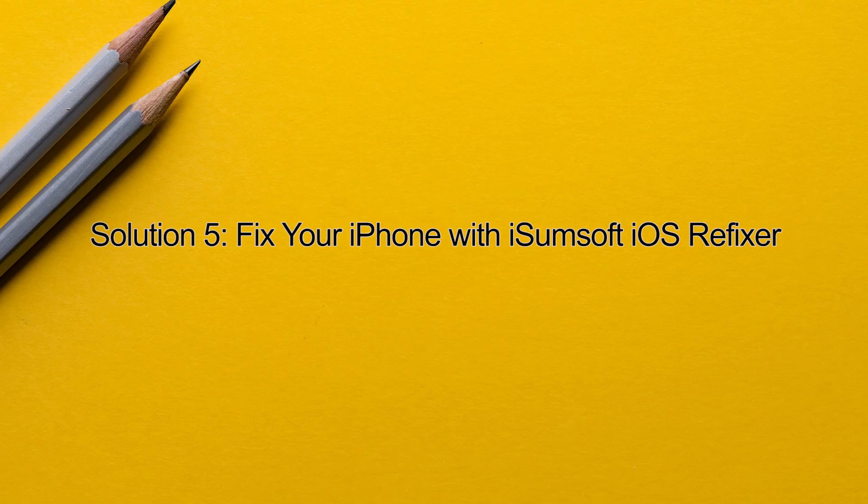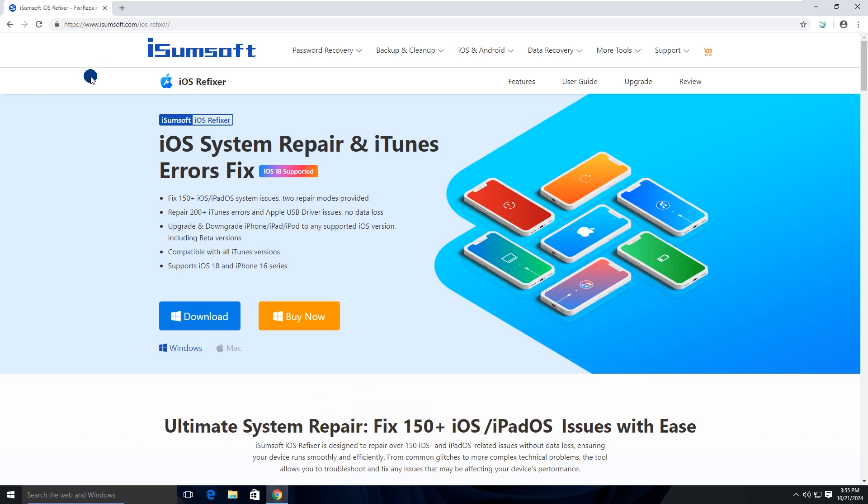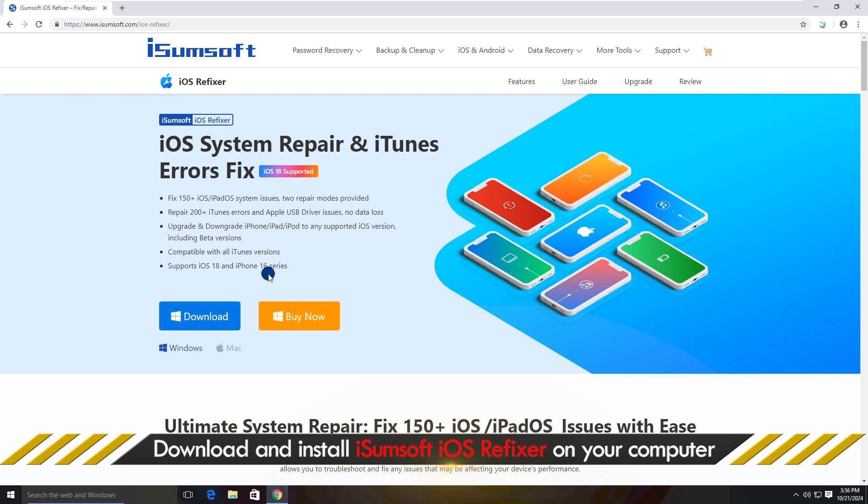Method 5: fix your iPhone with iSumsoft iOS Refixer. If all else fails, consider using this method. This is a specialized iOS repair tool that fixes all kinds of iOS issues without losing data, including force restart not working. Download and install the software on your computer.